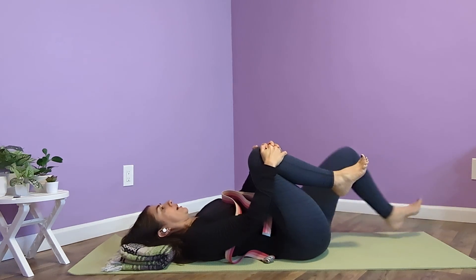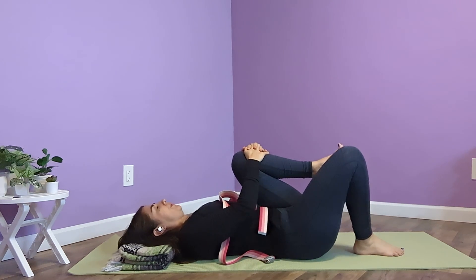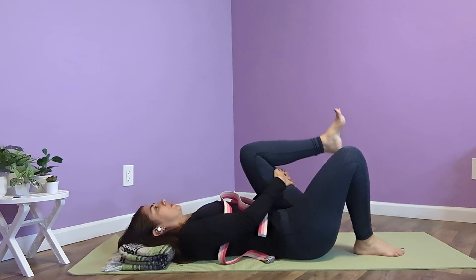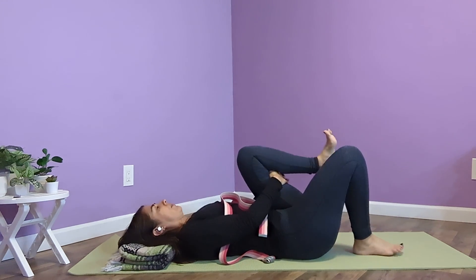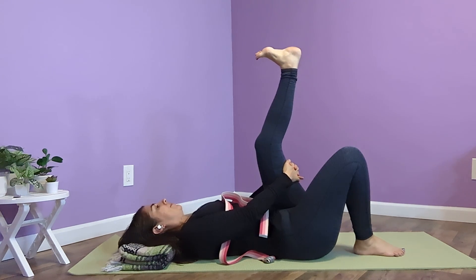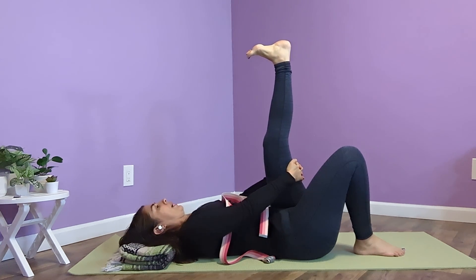So let's come back for a moment — I'll do the other side without a strap. I'll hug my knee in, bring my hands behind my thigh, and then start to reach up. Not just pressing the knees straight — reaching, pressing through all four corners, lifting and lengthening. As you can see, my arms are fairly short, so I don't have as much space or accessibility in this pose, but it's still doable.